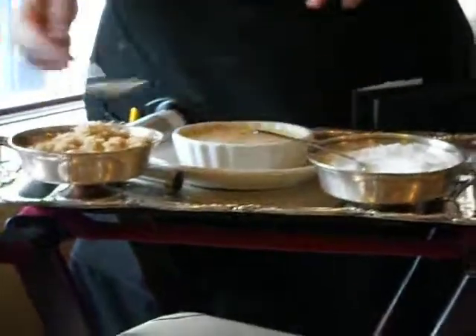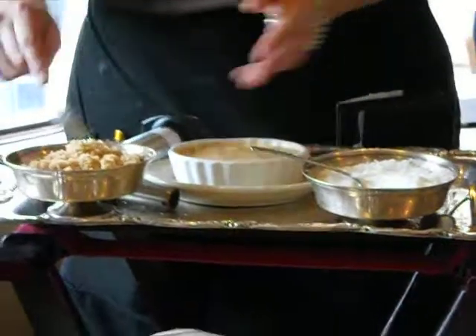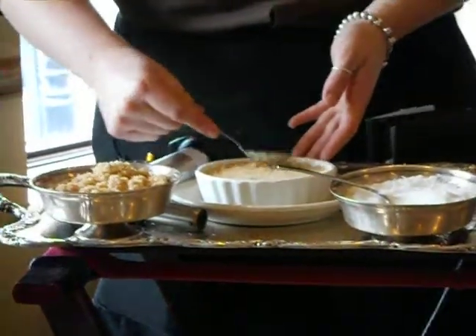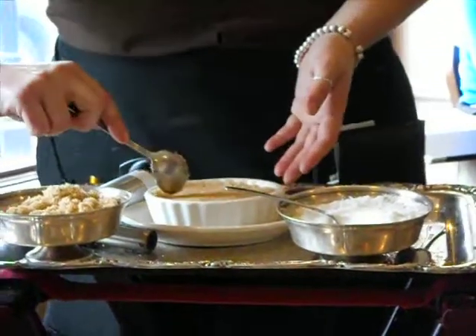The tighter you pack it, the nicer the cover layer will turn out. But you still don't want to use too much sugar, because if you do, the under layer won't caramelize and you'll have half brown sugar and half plain sugar.